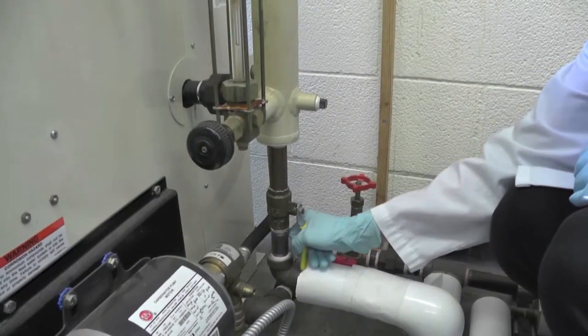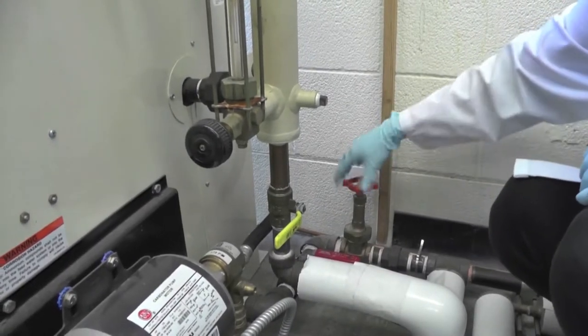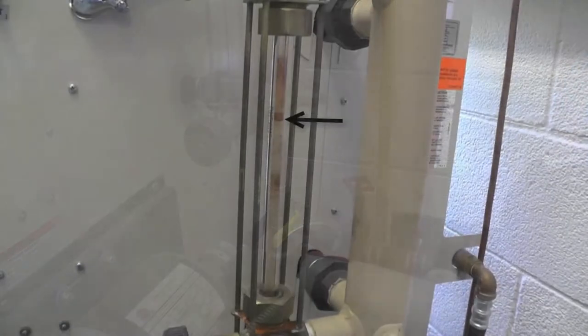After the draining stops, pull the yellow lever back up and tighten the red knob by turning it clockwise. The water level in the glass should rise back up.